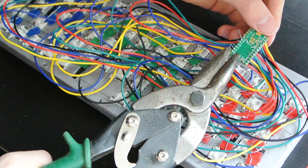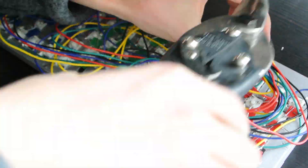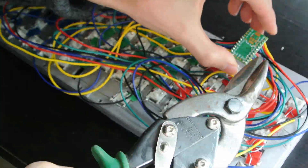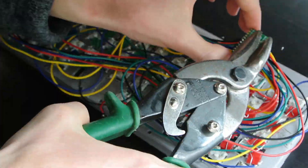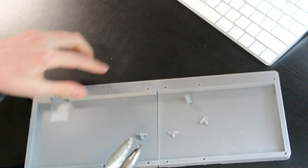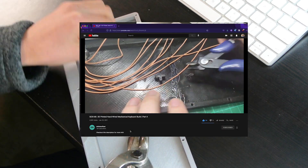Next we're going to clip off the ends of the wires from the Teensy controller with this bolt cutter. We're also going to clip off the standoffs from the bottom of the case to free up some more space for the wires. Thank you to Infinite Offset for this idea.